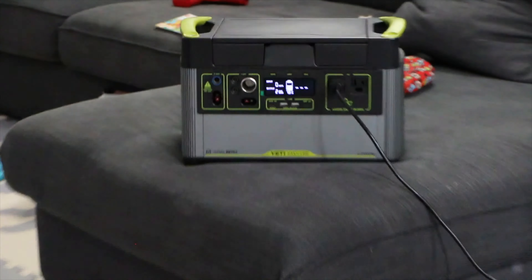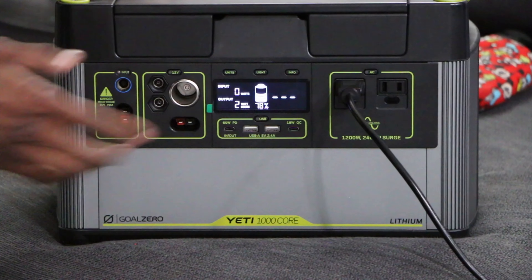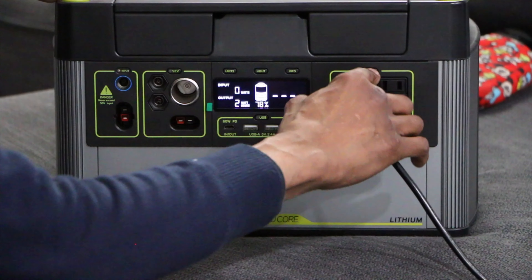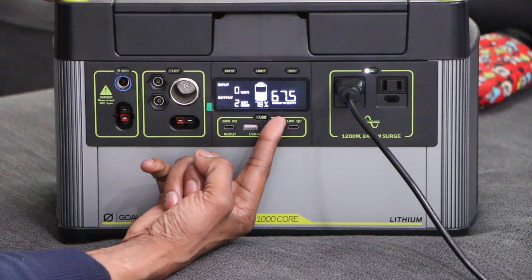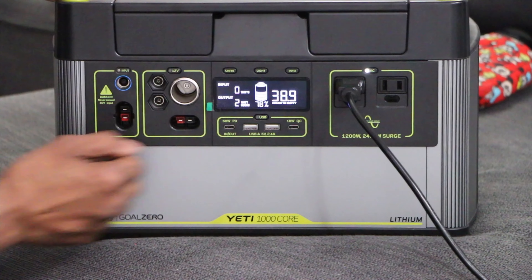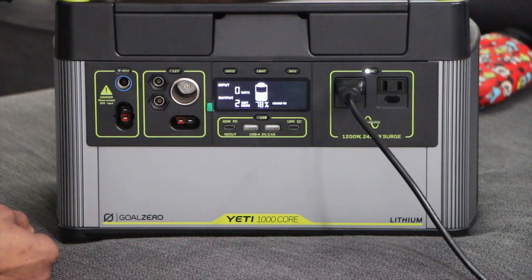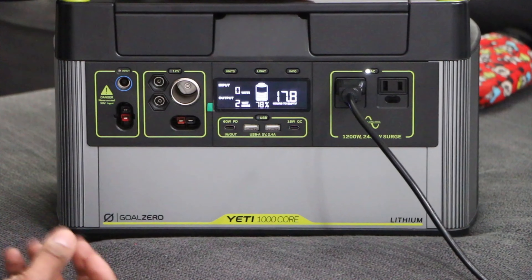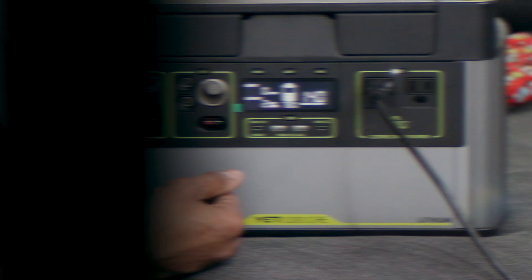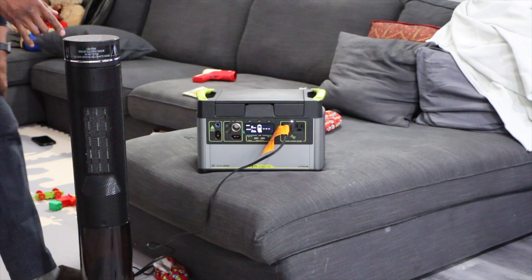The first thing we're going to test is our studio light. This is an actual movie-quality light — in case you had a blackout and needed light, that's the light to get. Let's zoom in on the readout so you can see the I/O display. Turn on the AC power and you'll see how much time is remaining. It shows 21 hours to empty, and you can watch it counting down in real time. Really intuitive — it gives you all the information you need.